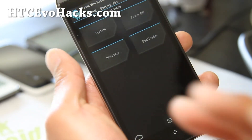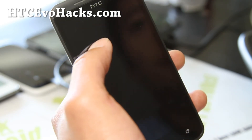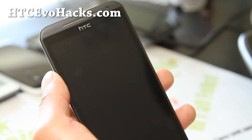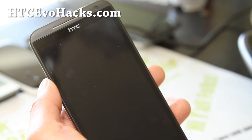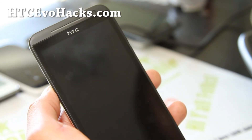Anyway, that was how to backup your ROM on your EVO 4G LTE. If you have an EVO 4G LTE, don't forget to sign up for my email list at hccevohacks.com. We update you once a week with ROM of the Week. It's also a great way to get in contact with me via email if you break your phone or do something stupid.